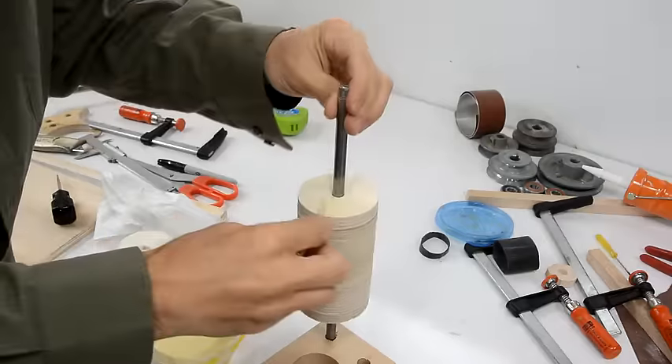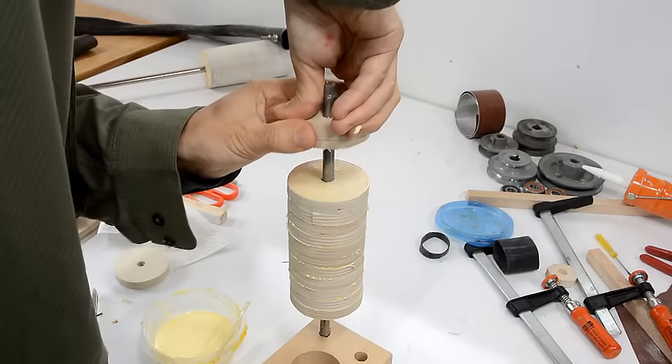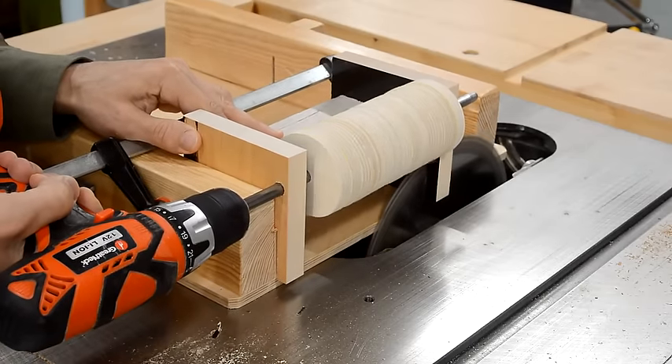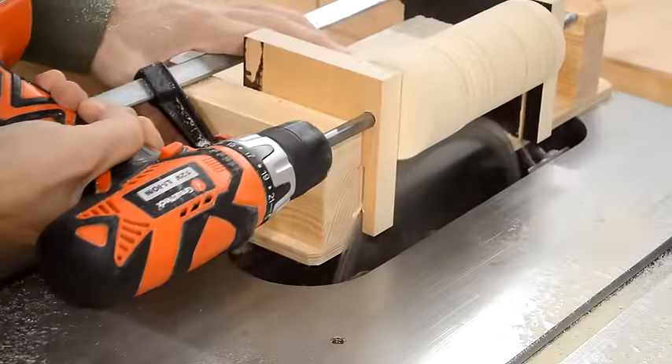The weird thing is I didn't get any silicone on my hands. I made the idler drum the same way except the discs are smaller and the shaft is also smaller. I also had to slightly modify my jig for rounding it because the diameter is smaller and the shaft was shorter.